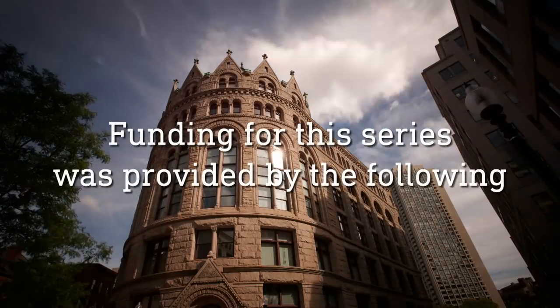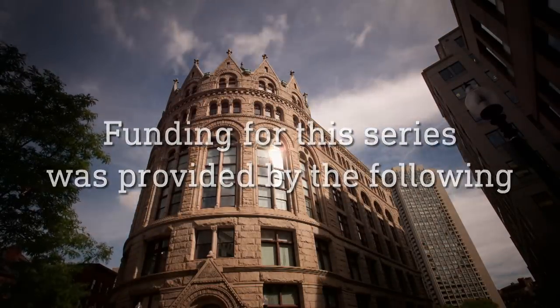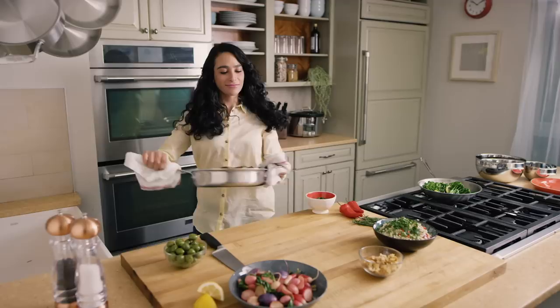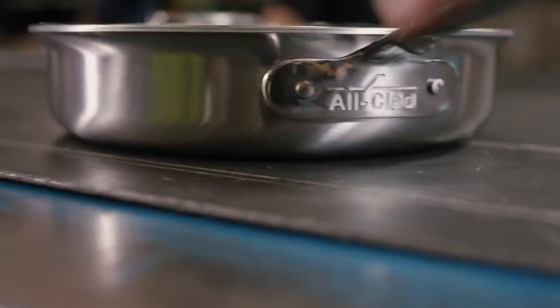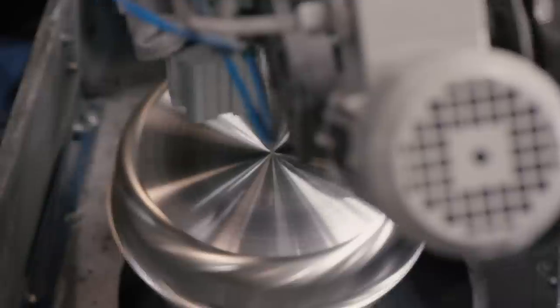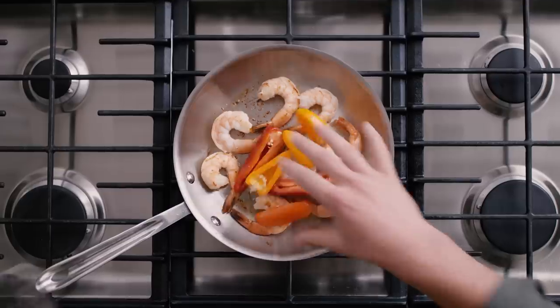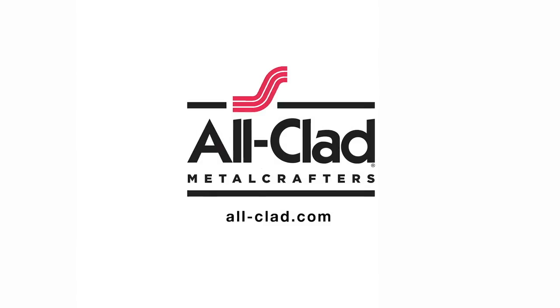Funding for this series was provided by the following. That meal — you sautéed, you seared, and you served. Cooking with Allclad, bonded cookware designed, engineered, and assembled in the USA for over 50 years. Allclad, for all your kitchen adventures.